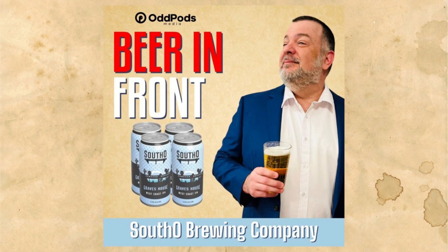That's going to wrap things up for this week's episode of Beer in Front. I thank you very much for listening. I also want to thank again Trevor over at South O Brewing. If you're in the Oceanside, California area, be sure to hit them up. I will talk to you next week on the podcast. Have a great week, everyone. And remember, sometimes the beer in front of you is the best one yet. I'll see you next week.